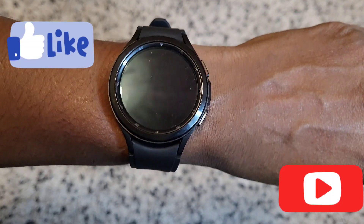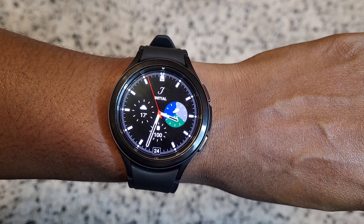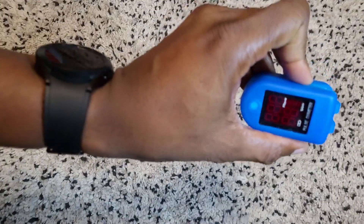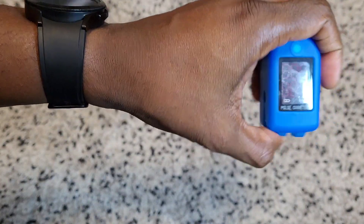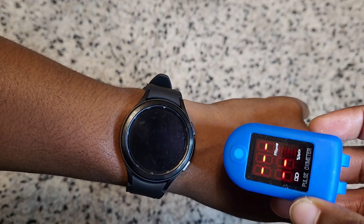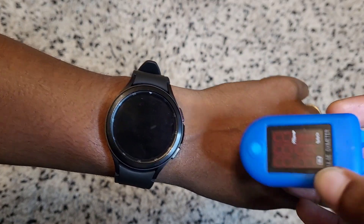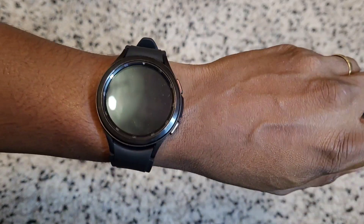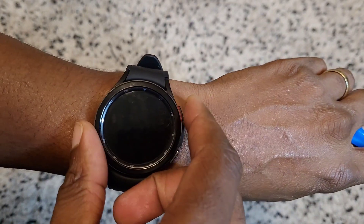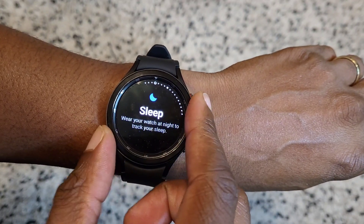Welcome back to another video guys. In this one we'll just be checking out the blood oxygen sensor on the Galaxy Watch 4 Classic, compare it to this pulse oximeter here, and we'll just see how close the readings are between the two of them. Let's start the reading — you swipe across using the bezel.